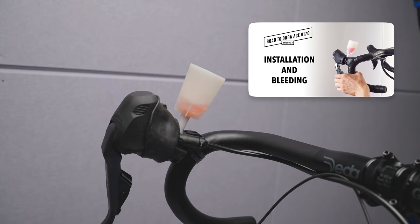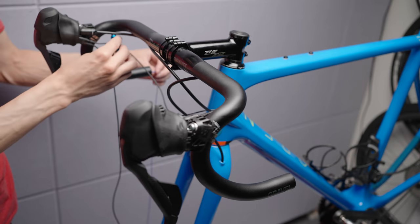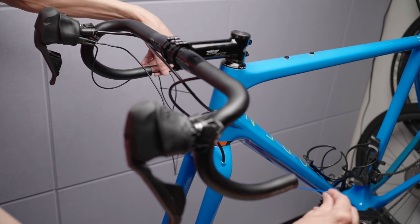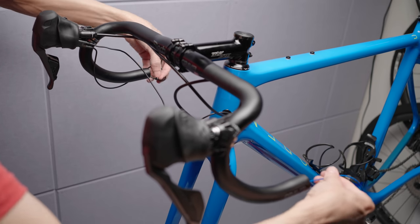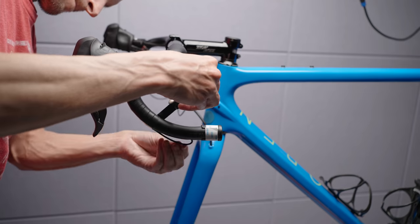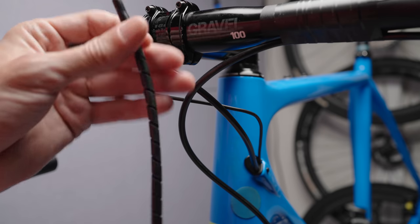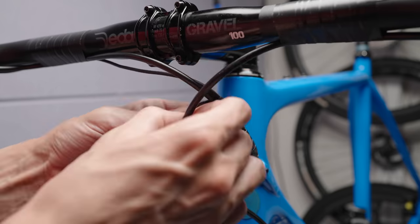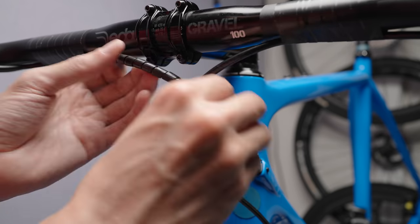Bleeding the brakes I've covered so many times now — check the link in the corner or description. The Deda bars are Di2 ready, but the holes are on the drops unlike the 3T bars. So I needed longer 120-centimeter cables going between the right lever and the junction on the left bar. The Park Tool routing tool makes routing Di2 cables through handlebars a really pleasant experience. Since I forgot the shrink tubing I decided to use a cable organizing spiral — a 4 mm internal diameter. Not as nice as shrink tubing, but better than zip ties or tape in my opinion.